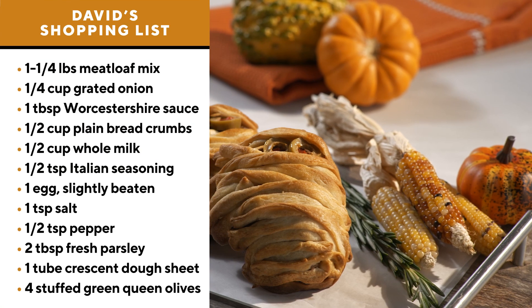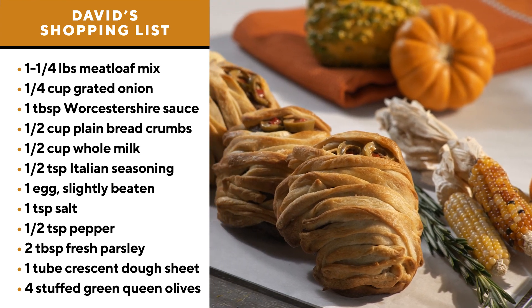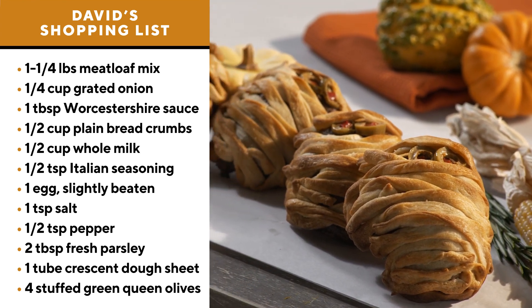As Halloween approaches, we're always looking for something that's not candy related to serve the kids. Now meatloaf is an American classic, so what if we made some meatloaf mummies? They're really quite easy to prepare, and it all begins with a classic meatloaf recipe.